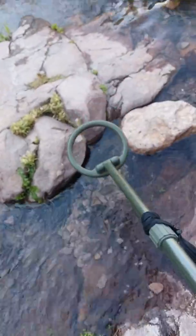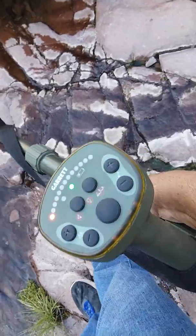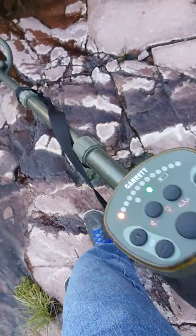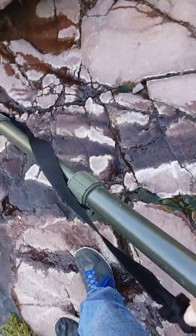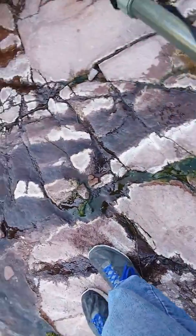Here I'm gonna show you something you can do with this metal detector — the Garrett Recon, granddaddy to the ATX. Watch, it's kind of hard to hold the camera — look at that, it's detecting a ring in there.